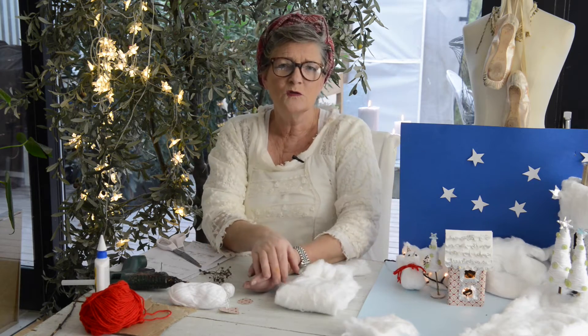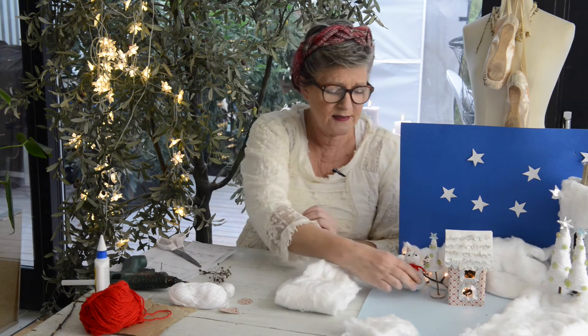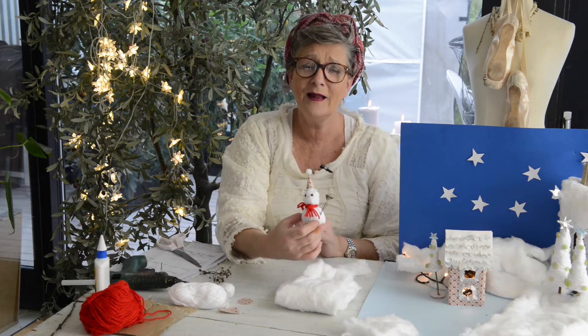Hi, my name is Pia. I'm from Denmark. This video is dedicated for Lorraine and her school class — I know you are more than one class. I was asked to make a landscape with snow, maybe a snowman, and some houses. And today we are going to make a little snowman like this.